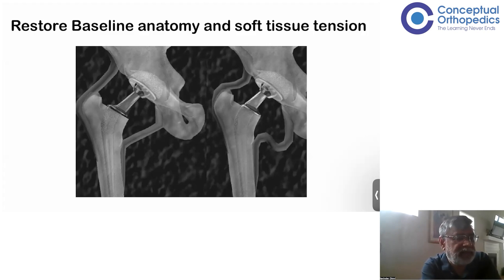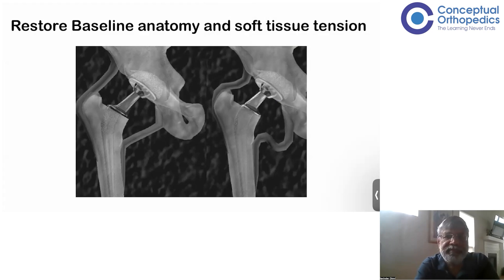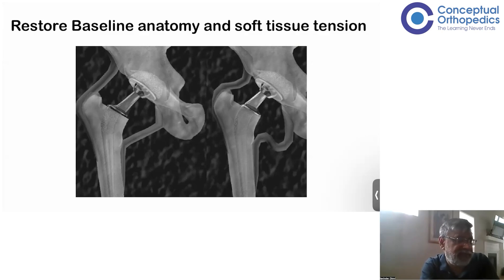Looking at this slide, you can see two hip joints — in one, the offset is too small, and in the other, the offset is longer. Which one do you think will be a good position to keep your implant? Let's call them A and B — do you prefer A or B?